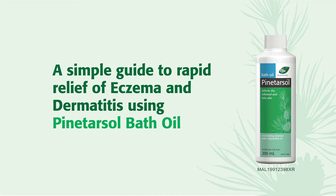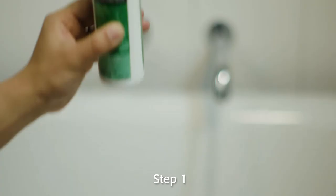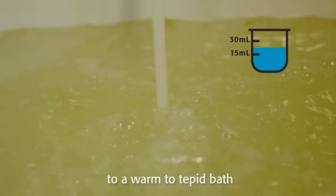A simple guide to rapid relief of eczema and dermatitis using Pintrosol bath oil. Step 1: Add 15 to 30 mls of Pintrosol bath oil to a warm to tepid bath.